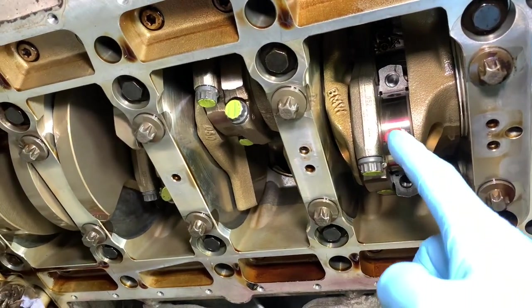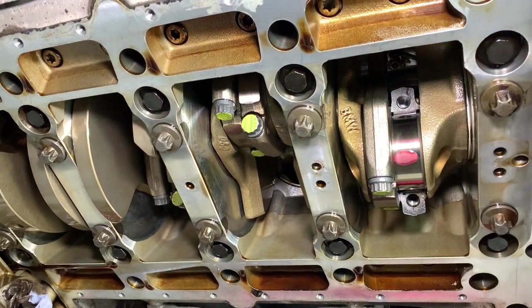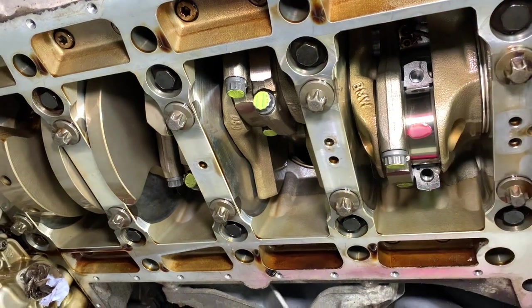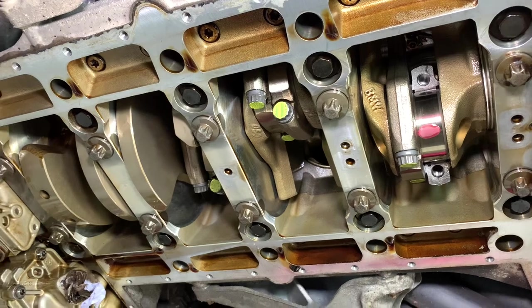Now we'll get that piece of plastic gauge cleaned off, as we've done from all the others, then lubricate that journal for the last time, install the bearing half and the cap and the bolts, carry out the torque procedure, paint-mark the heads yellow, and then that's all of them done.